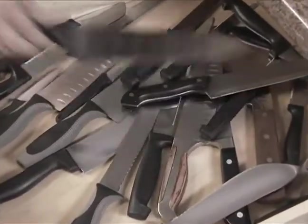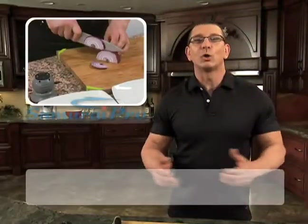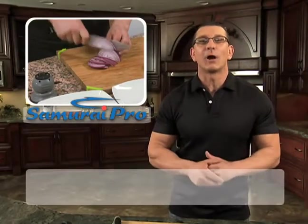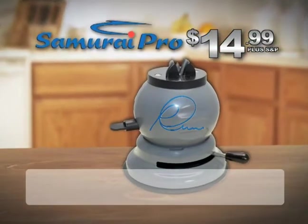Everyone has dull knives. Don't buy new — let my Samurai Pro sharpen them for you. Call now to get this amazing Samurai Pro for the special introductory price of just $14.99, plus shipping and processing.